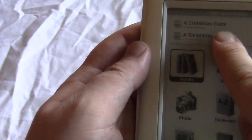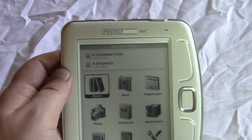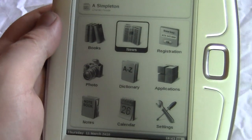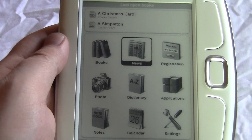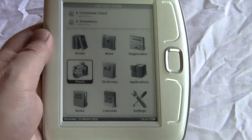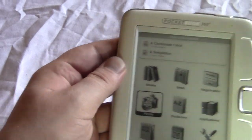To exit a book you simply hit the exit button, and you can re-enter the book where you left off. At the top it also shows the books you've recently looked at. You also have a News section where you can configure RSS feeds from your favorite blogs.